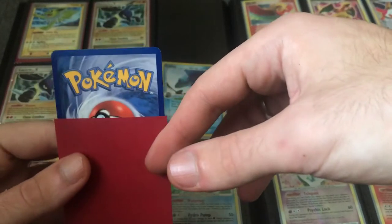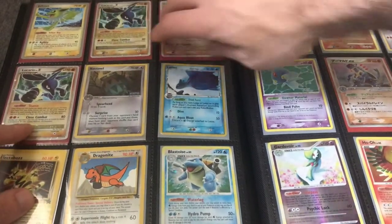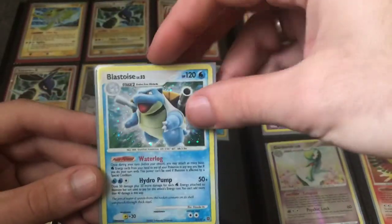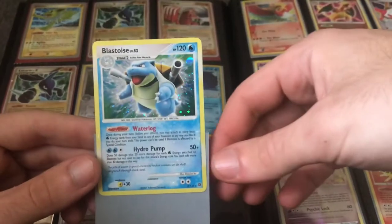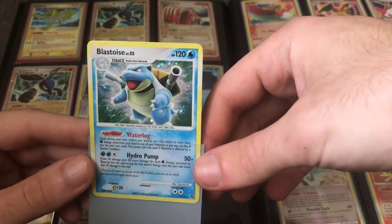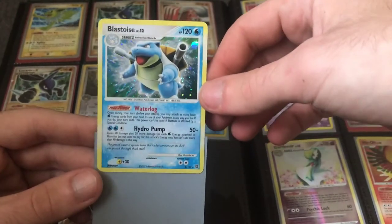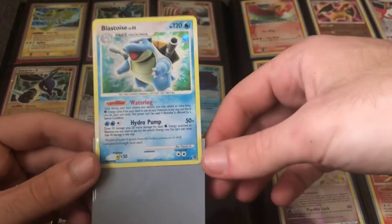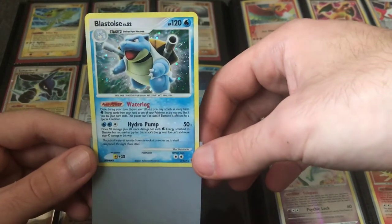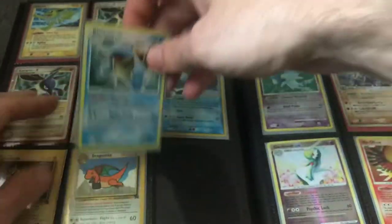There's a nice Groudon in pretty nice condition — looks near mint. These kinds of cards are always of interest — base set evolutions in the newer sets, a little less common. You can see there's something common with this set — Diamond and Pearl — there's a full holo bleed, and that's pretty cool. The whole card is holographic, which makes it worth a little extra.